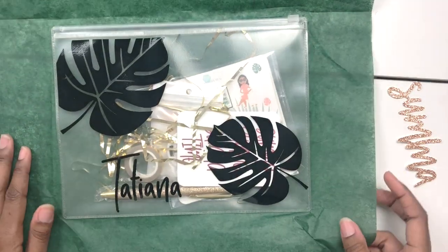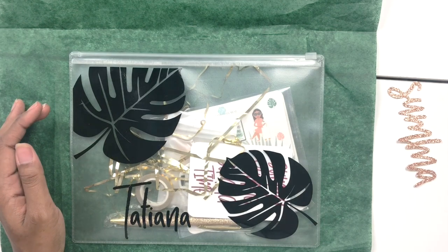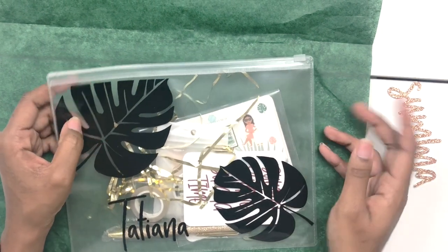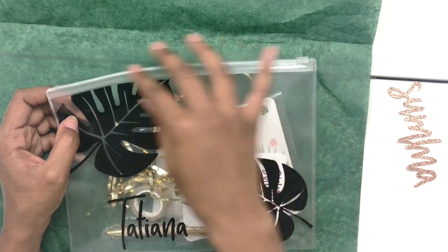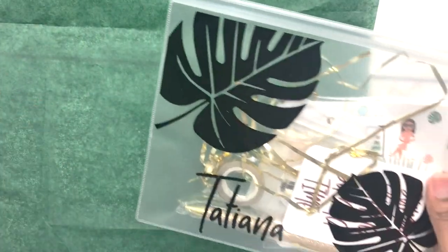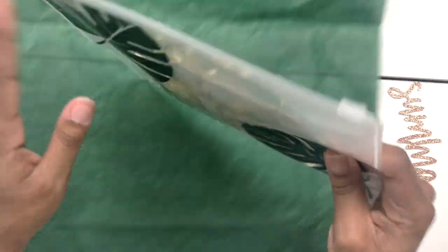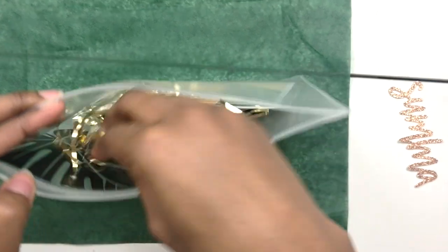Inside you have your little pouch with your name on it. I showed this on Instagram to give a little peek. I've had so much fun creating everybody's pouches — this is the one I made for myself to share with you guys. It's a nice little waterproof pouch, so you could slip it into a beach bag without worrying about sand getting in. You could put your electronics in there — it's great for protecting things from splashing. It has your name and two little palm leaves on it.